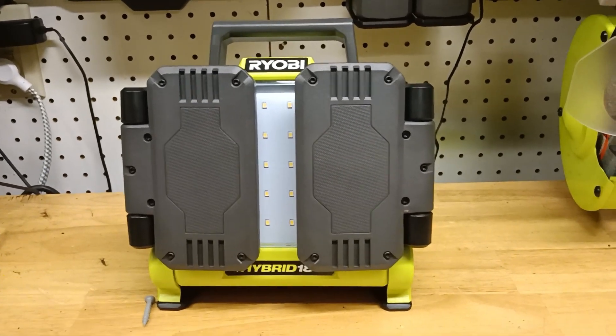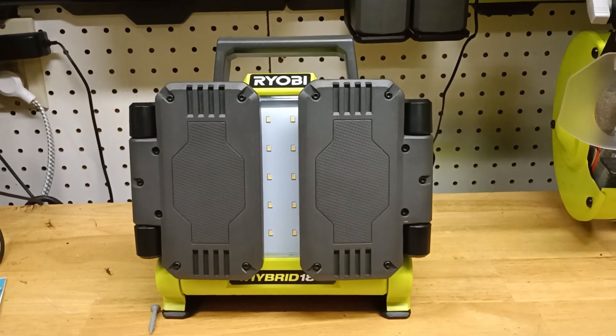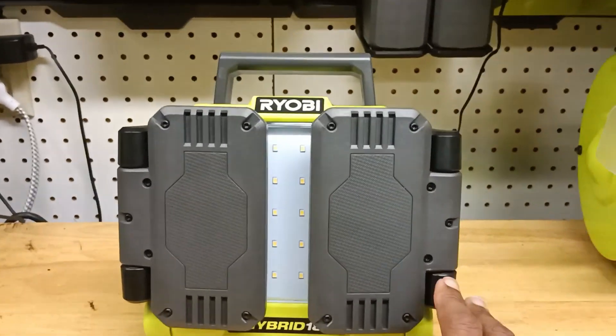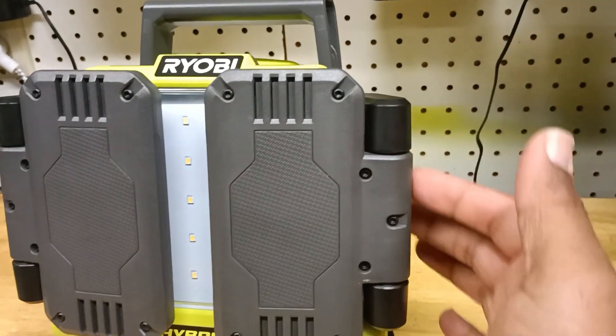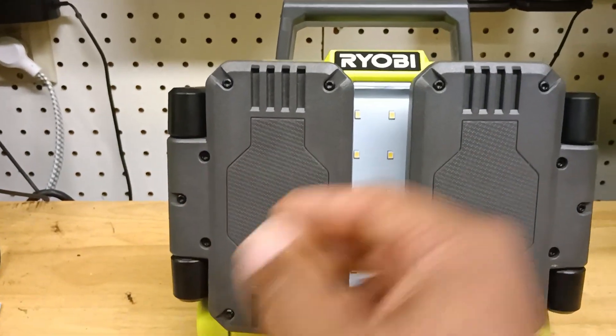This one has a 360-degree light cover. This is like the outer casing of the lights, and on the sides down here, on the inside of this — like if you were to take this off — there is the wiring for the actual mechanism, the lights, and so on.